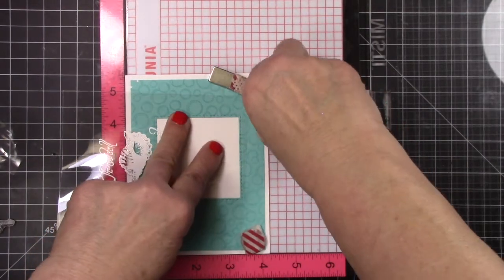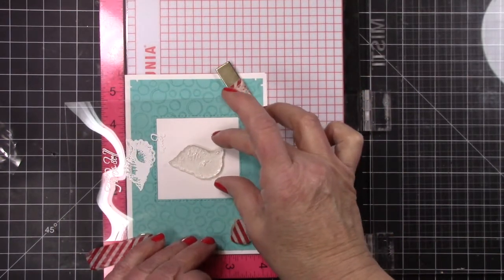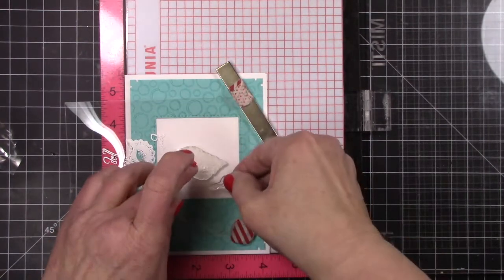Now since my stamps are kind of dirty and I don't trust it, I'm just laying down a piece of trash acetate so that I can line up my stamps, so it'll go right in the middle of what's going to be a shaker card. I hadn't made a shaker card in a while and I thought it might be fun.